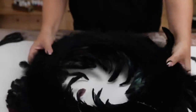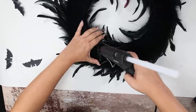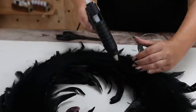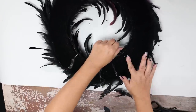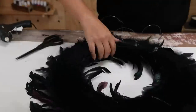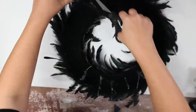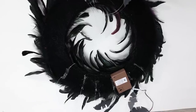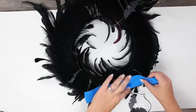Going back to my wreath — it's super cute, it has black feathers all over it. I'm going to flip it to the backside and attach six of my bats to the bottom half of my wreath using some hot glue, and I'll put three more at the top. With the fairy lights I picked up, I'm going to add the box that has the batteries in it to the back of my wreath.